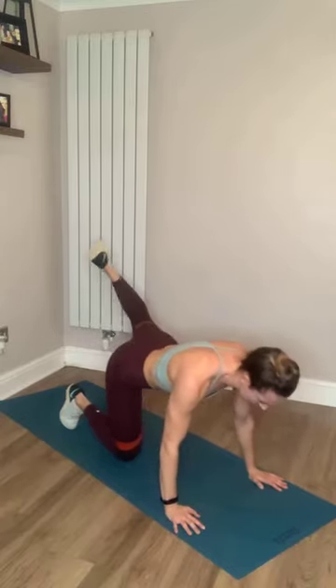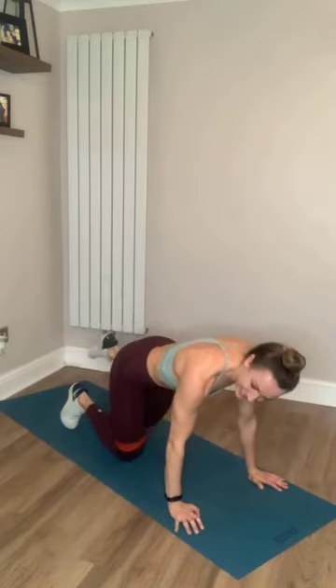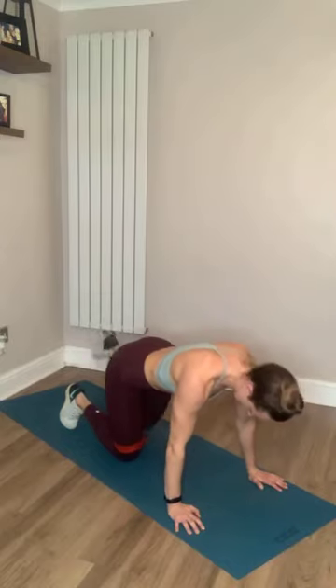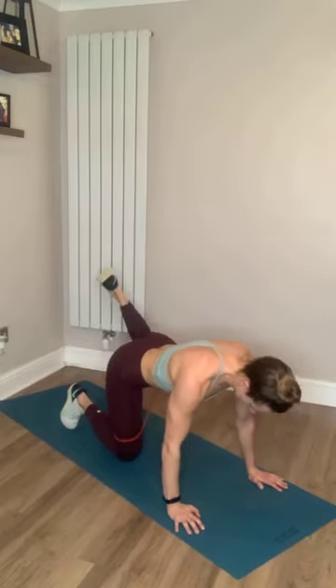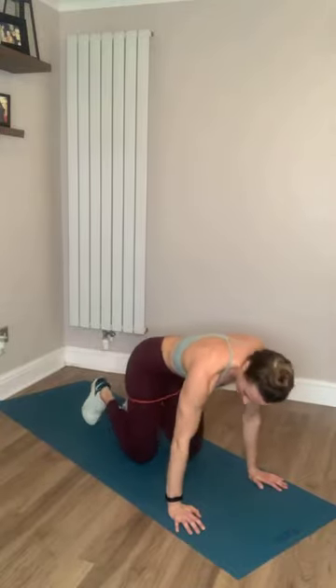Feel the burn in that bum. Five seconds, come on, push through. If you haven't got a band, it's the same. We're going into the fire hydrants now — kicking our knee out to the side.